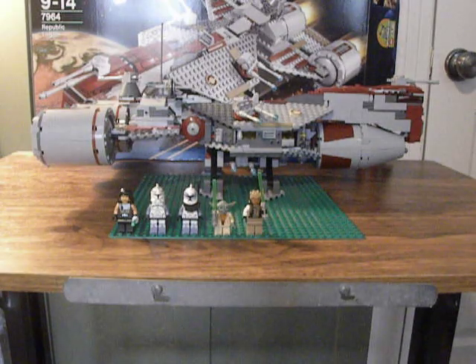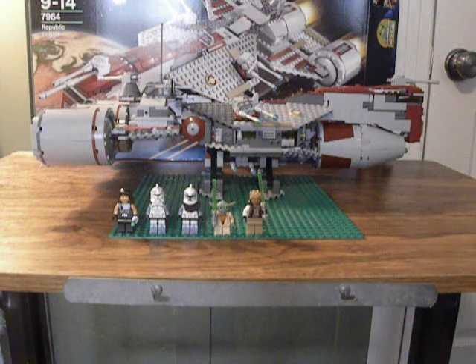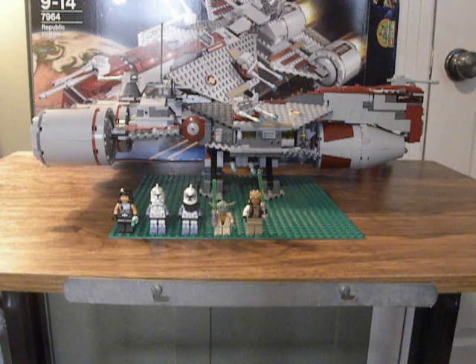Hey guys, it's me, LEGO Cougar 12, doing a review on the Republic Frigate. I don't have the piece count because this is kind of a weird box that doesn't have that. But the set number is 7964, and the ages are 9 to 14. This set is now available at Toys R Us and LEGO.com.